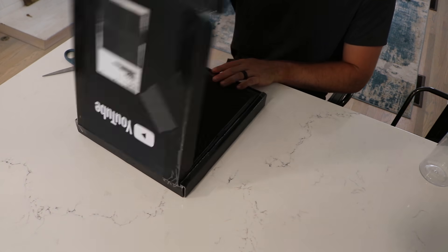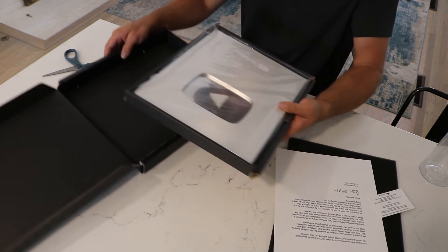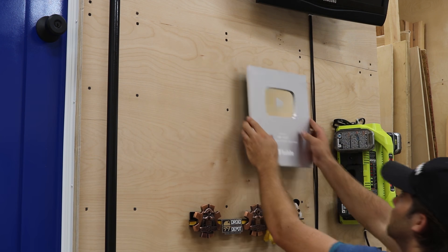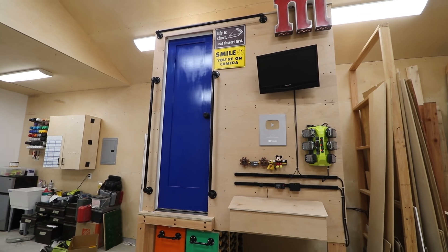But for the grand finale, la crème de la crop, is my freshly delivered 100,000 subscriber play button. This wouldn't be possible without all of you subscribing and tuning in each week, so thank you. It's really cool to be able to put this up on the wall. Onward we go!